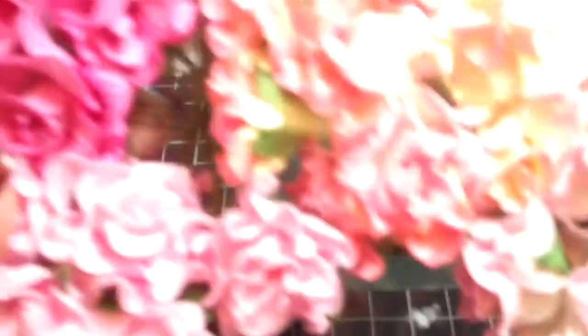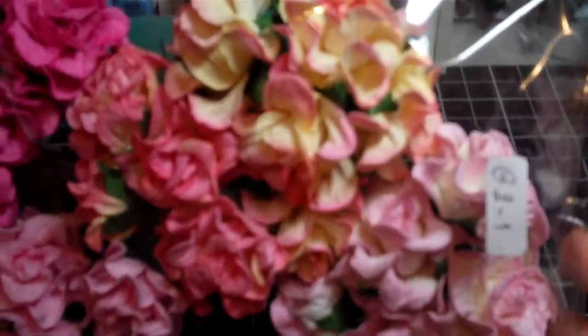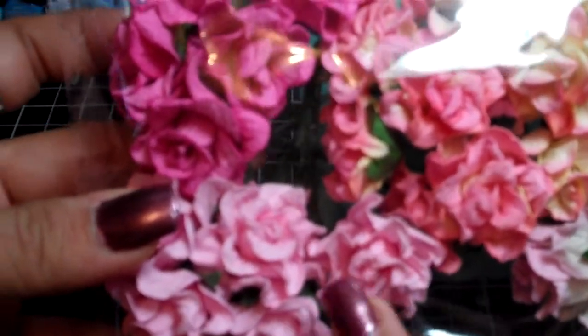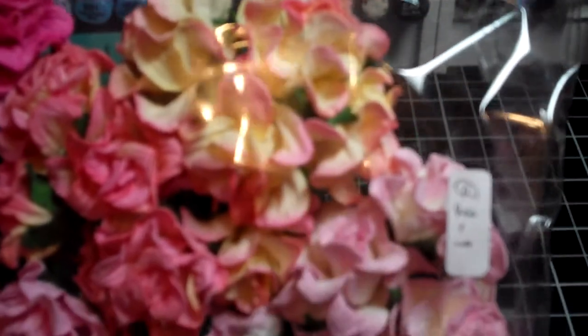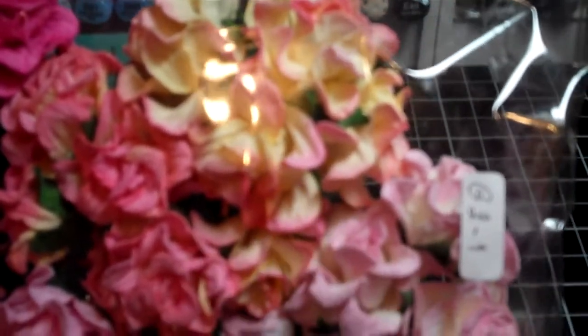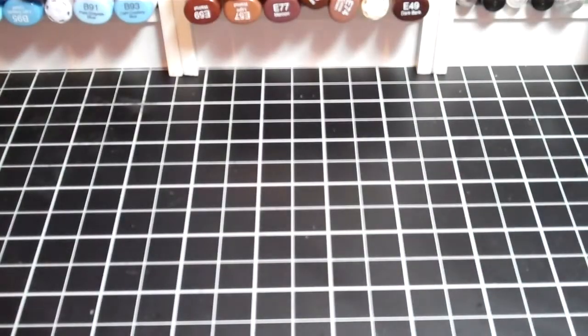The next ones are the mixed pink gardenias — very, very pretty colors. This one here is kind of like a coral pink, this one looks like a cotton candy pink, this one is your hot pink, and these two are kind of two-toned. Very pretty.